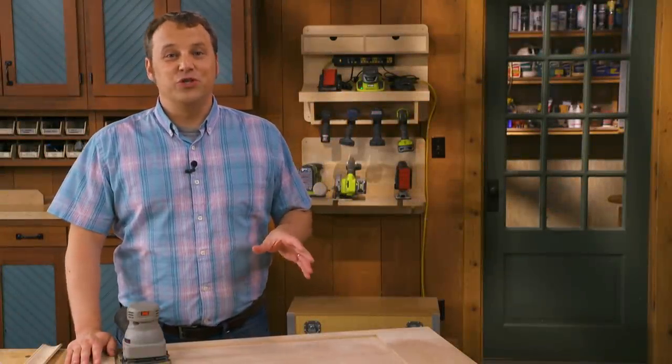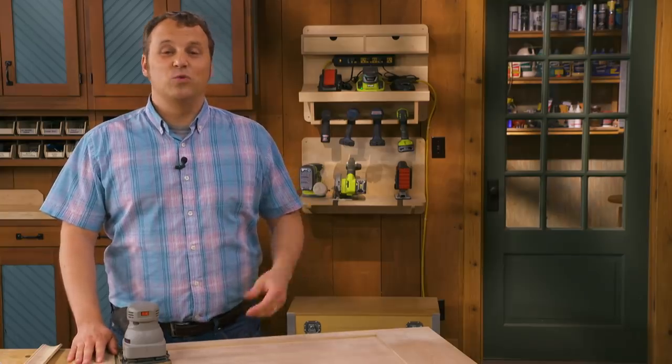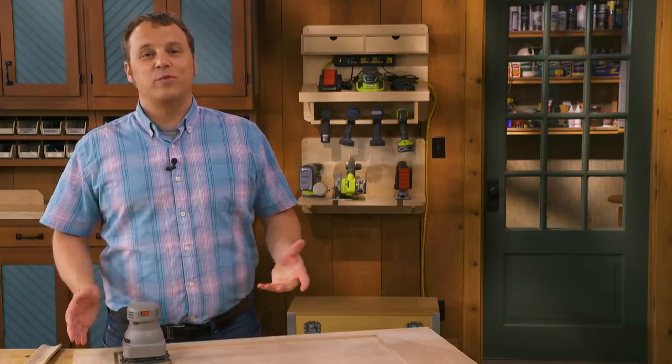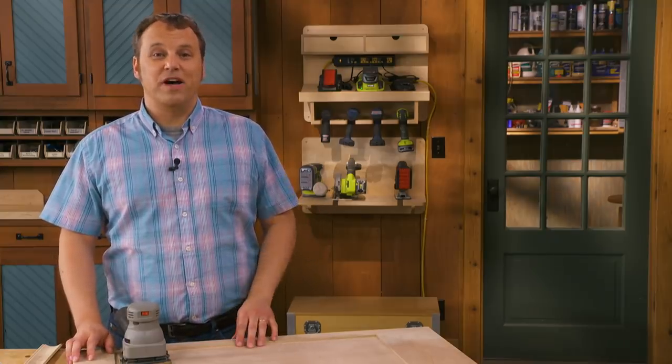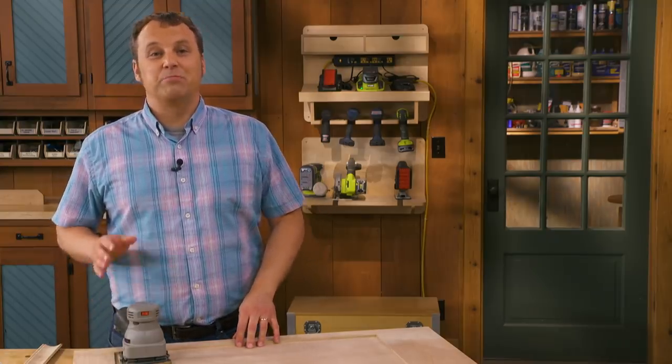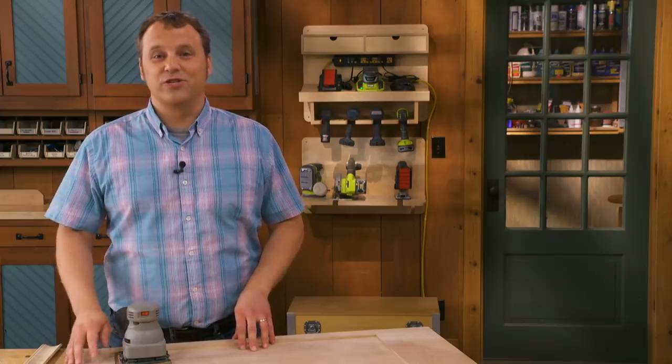Thanks for watching. If you enjoyed this tip, subscribe to the Woodsmith Shop channel — every week we're adding new tips and great woodworking videos. Hit the bell to be notified, and you'll find project plans and downloads in the description below.